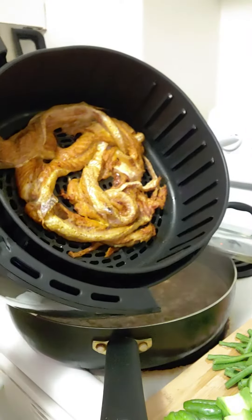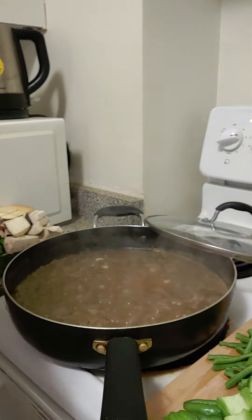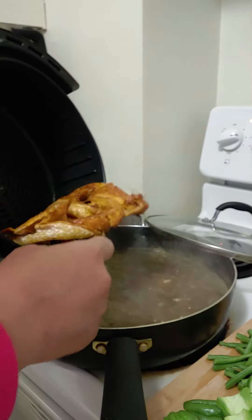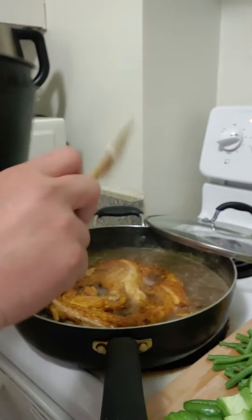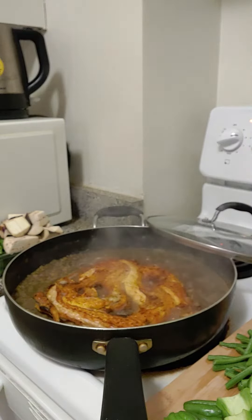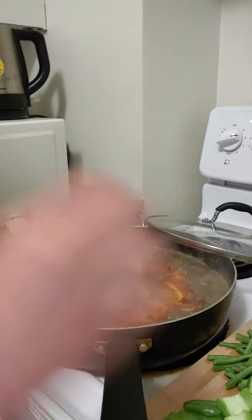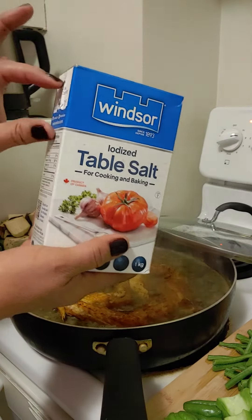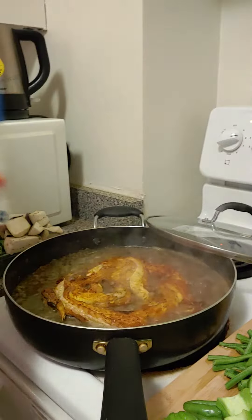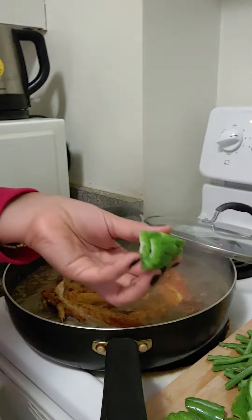This is salmon belly. We're going to add it here in the beans. You can add salt or bagoong, whatever you want — I just add a little bit. Here I have bitter melon.